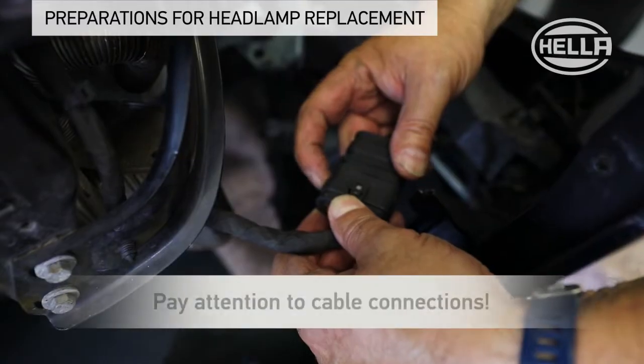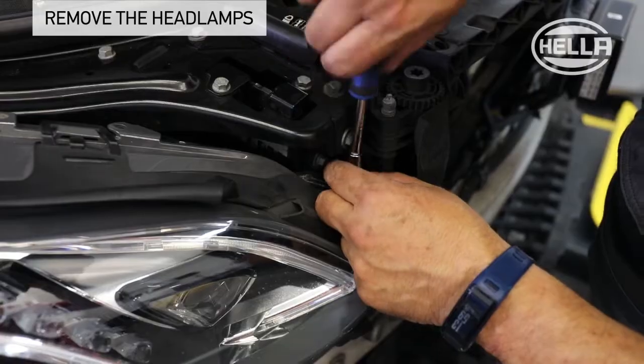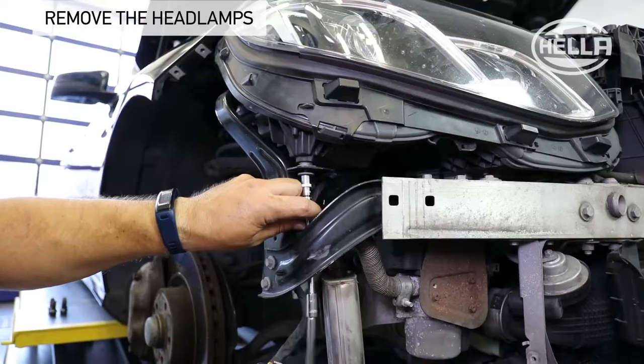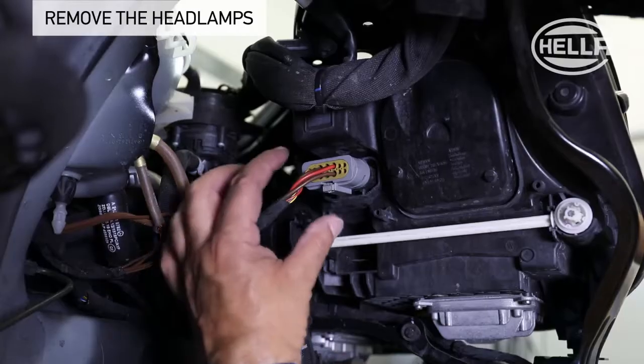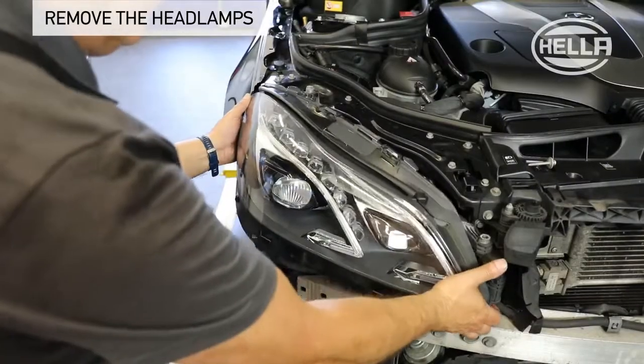As you do so, pay attention to any cable connections. The headlamp can then be removed. Remove the screws of the headlamp attachment. Disconnect the headlamp plug connection and take the headlamp out of the installation position.